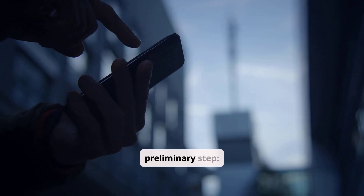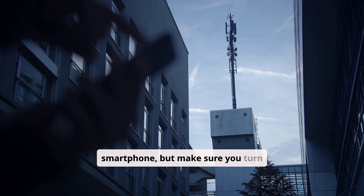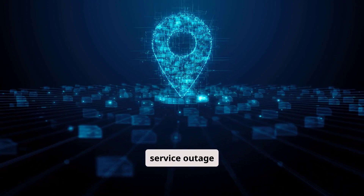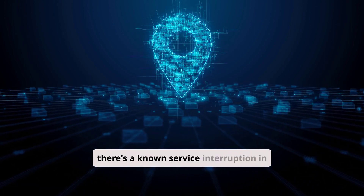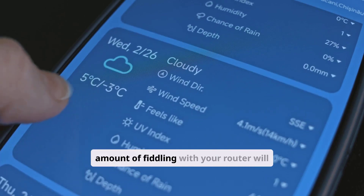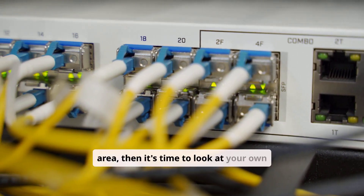Now for the most important preliminary step: checking for a network outage. This single action can save you an hour of pointless troubleshooting. Use your smartphone, but make sure you turn Wi-Fi off and use your cellular data. Open a web browser and search for 'Verizon Outage Map' or 'Verizon Service Outage Checker.' Verizon has an official page where you can sign into your account or enter your street address to see if there's a known service interruption in your area. This is like checking the weather report before you fix your umbrella. If there's a confirmed outage, no amount of fiddling with your router will help. If the outage map shows no problems in your area, then it's time to look at your own equipment.